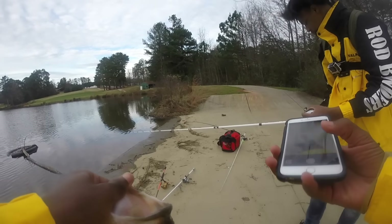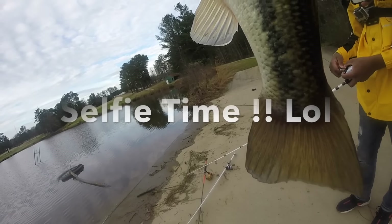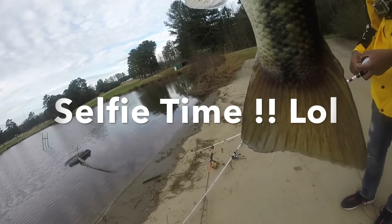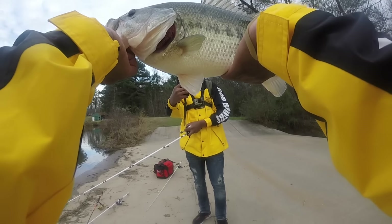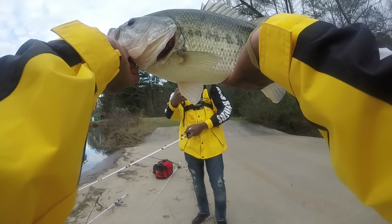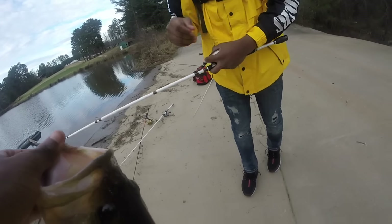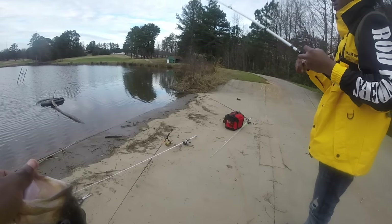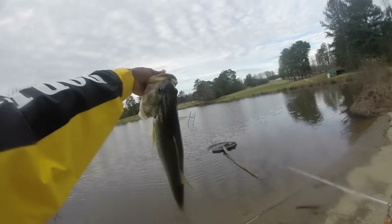Instagram — hold on let me take a selfie with him. Nice pig right here. Probably three, if not fixing this right here — nice fish, really big fish.